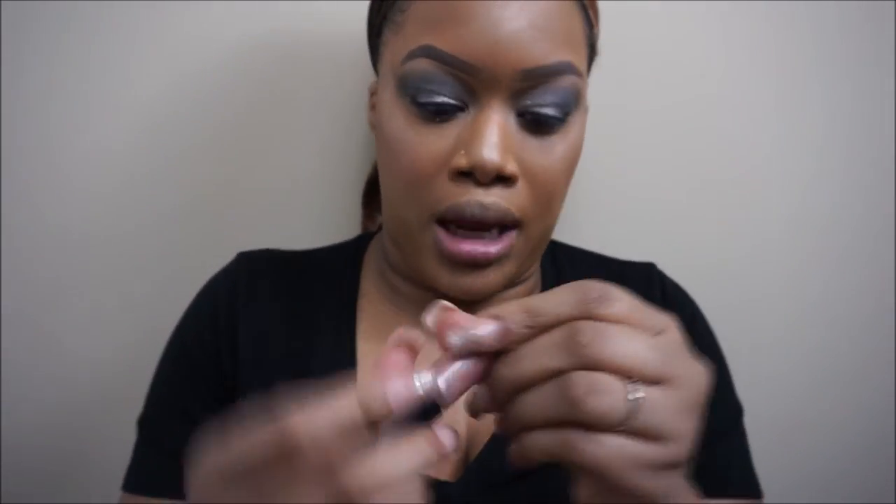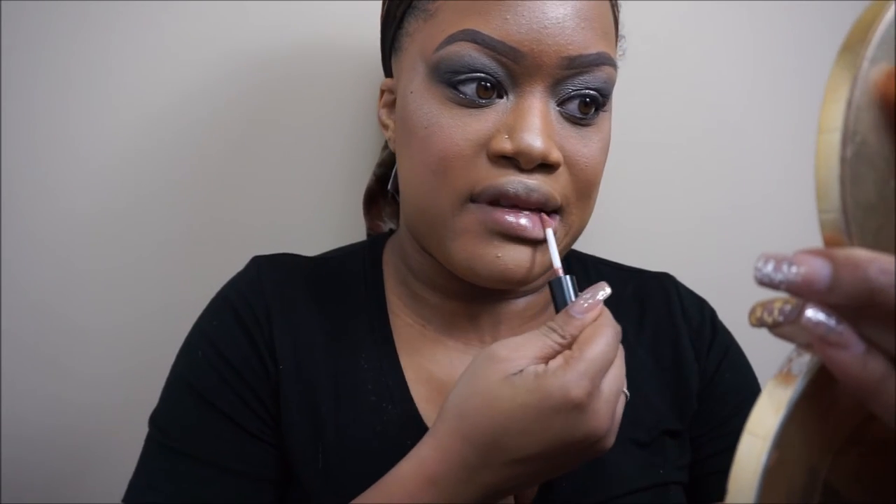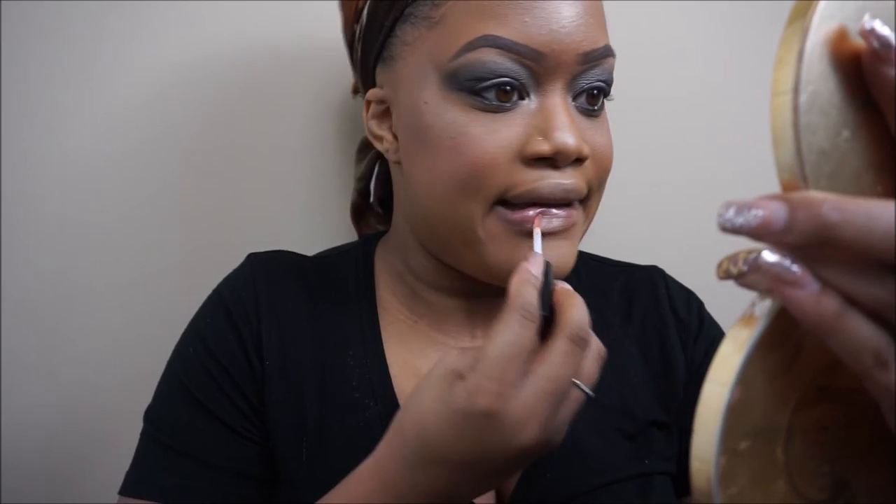Moving on to the lips. I'm going to be using the Viva Glam Ariana lip gloss. She doesn't have a lip liner on or anything that I noticed, so I'm just going to use a gloss. I did notice the gloss is pretty glittery — this is a lip glass from MAC Cosmetics. So I'm going to use this as my lip.